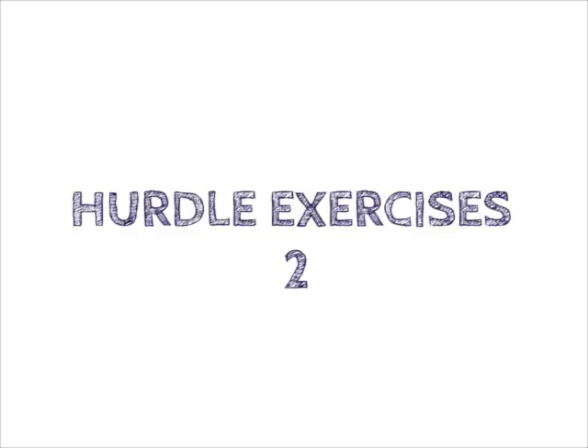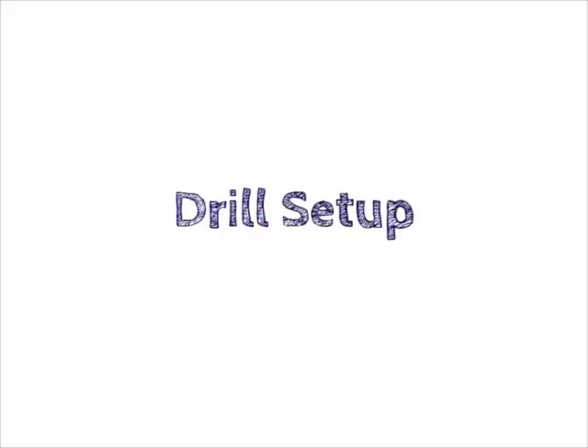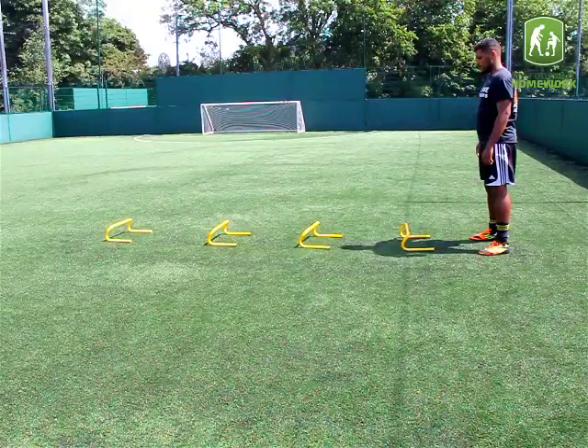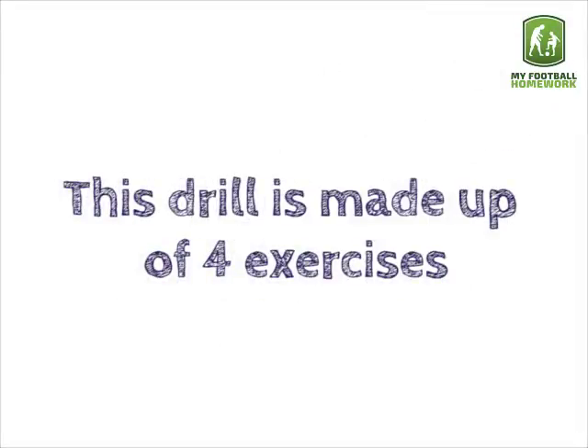Hurdle Exercises 2. Equipment: 4 hurdles. Drill Setup: Place 4 hurdles in a straight line, 1 yard apart. The player must stand behind the first hurdle. This drill is made up of 4 exercises.